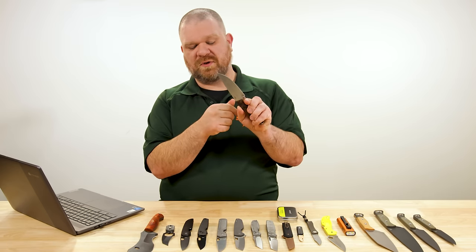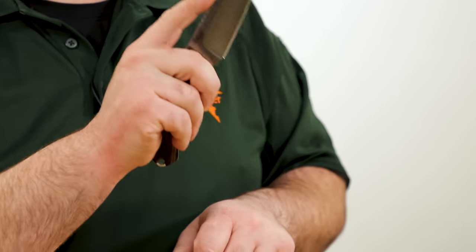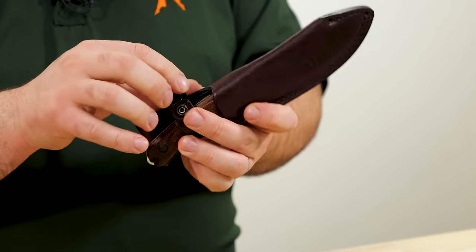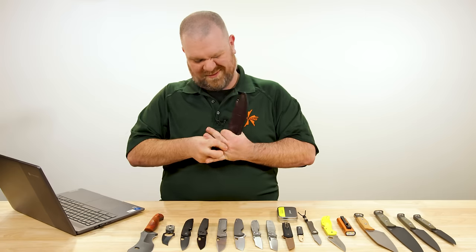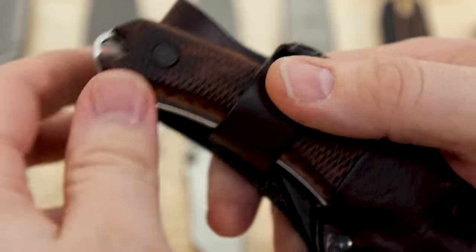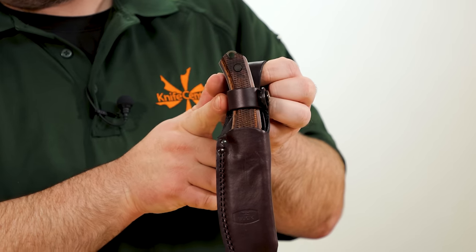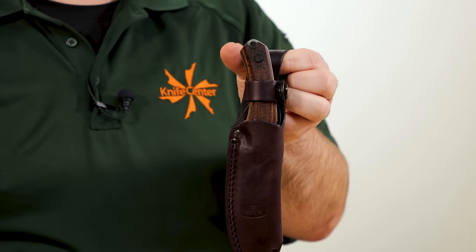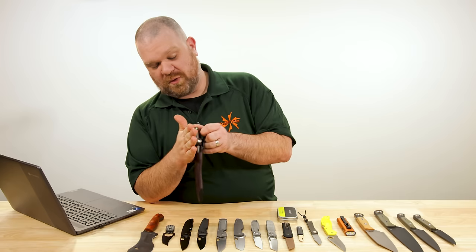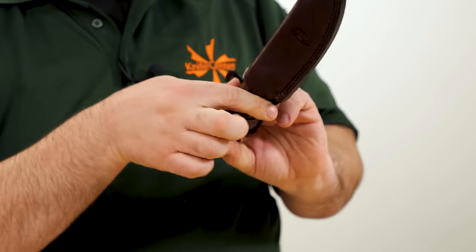It might even be crisp enough to strike a fire steel, though not quite near the front — you might have to crisp that up. The heavy jimping section here will give you traction. As for the sheath, it is leather. It pockets in quite nicely and you've got a leather retention loop with a snap. I like the placement and direction of the outside loop of that snap — on the front like this, it's less likely to get snagged when you're moving through the underbrush, much less worry about it accidentally opening. That is a very nice design detail.